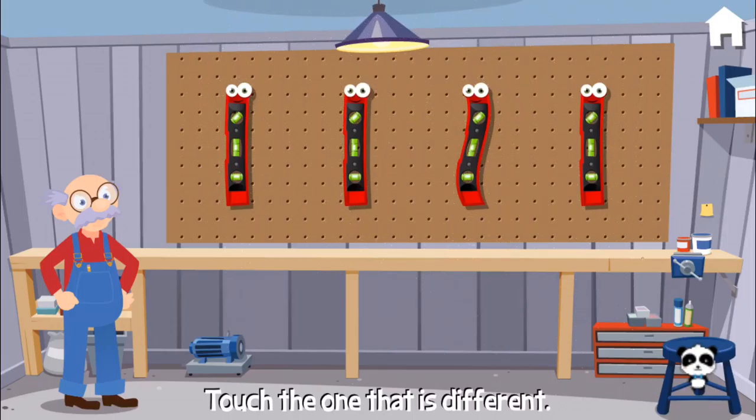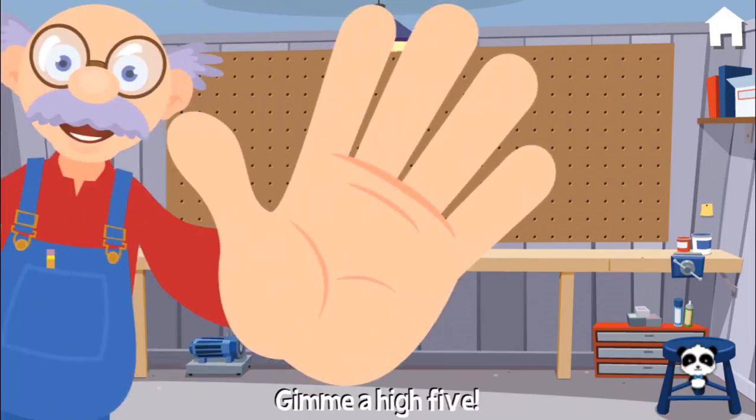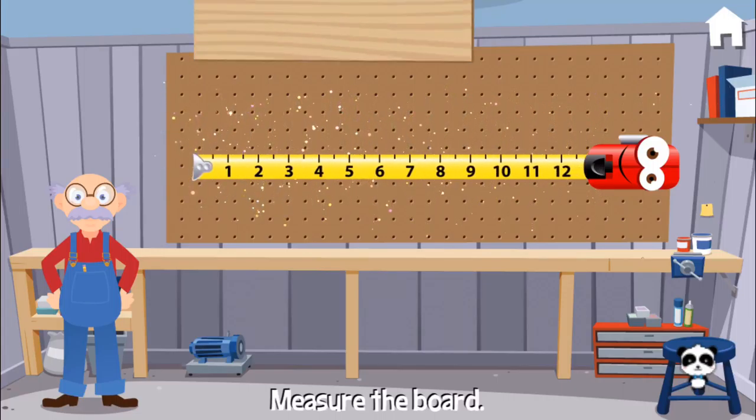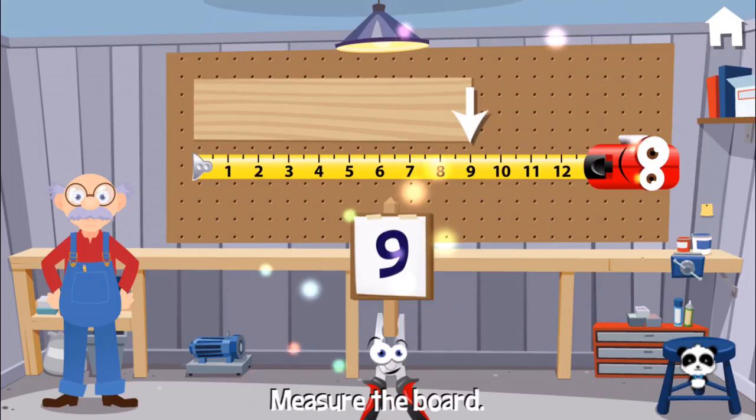Can you find the one that is different? Woohoo! Way to go! Give me a high five! Can you measure this board? Nine it is!